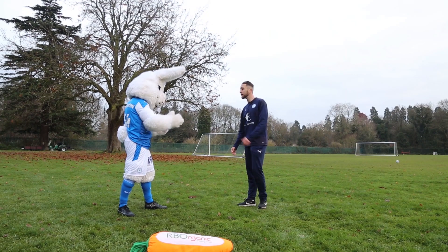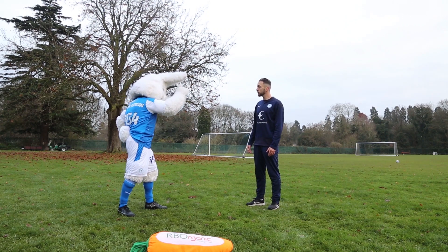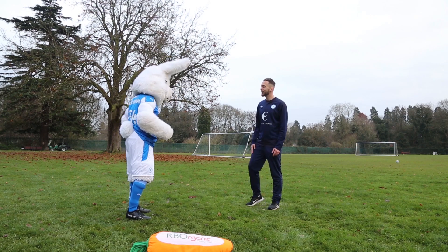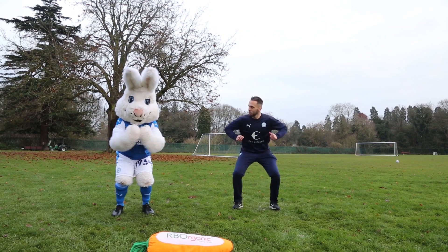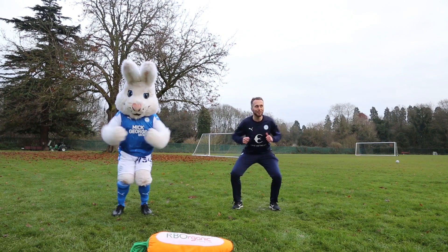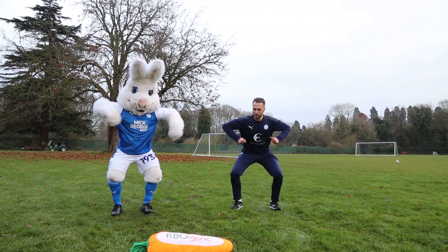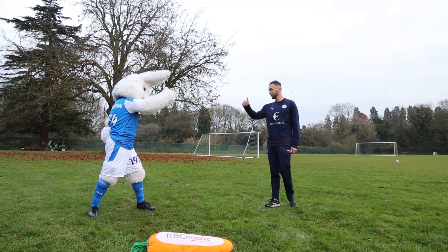Well done, Peter. Brilliant session today. Before we go, have you got any exercises for us you'd like us to do? Yes, you do — what have we got? What are you thinking? A funky chicken! Okay, come on then. Are you ready? Two, one, off you go. Let's go, Peter! Keep it going. Three, two, one, and time. Well done, Peter. Brilliant, fantastic work.